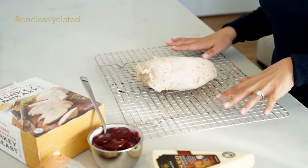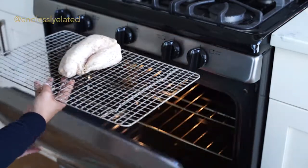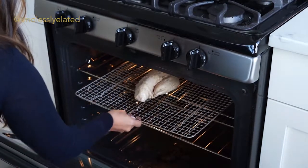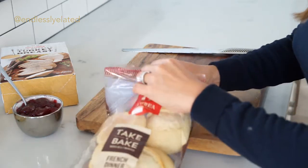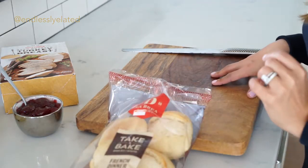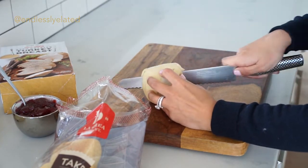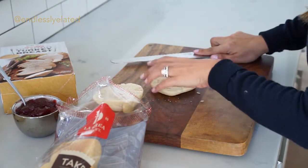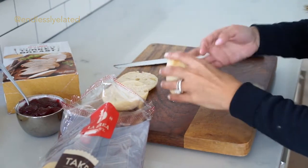Place your turkey breast on an oven rack and put it in a 350-degree oven for 35 minutes. While your turkey is roasting, go ahead and cut your dinner rolls in half. We're actually going to toast these about five minutes before the turkey is all done.